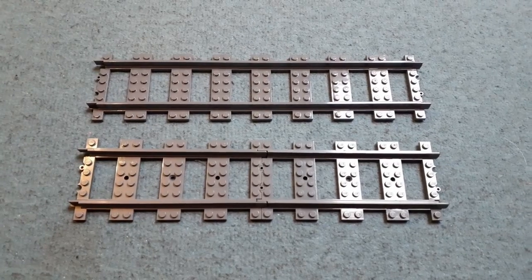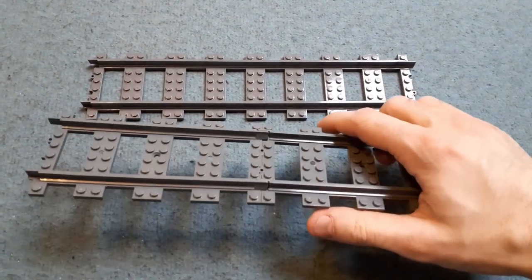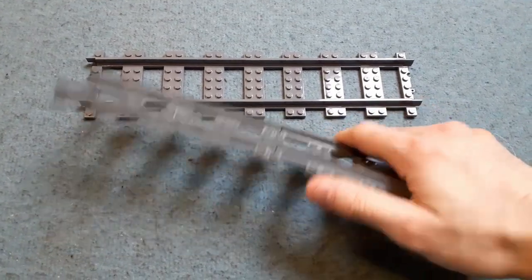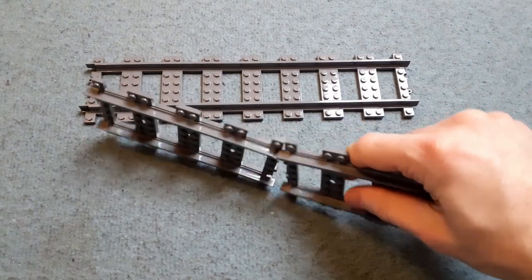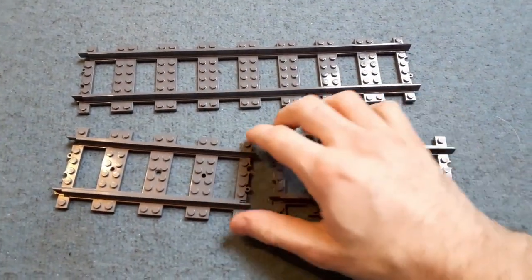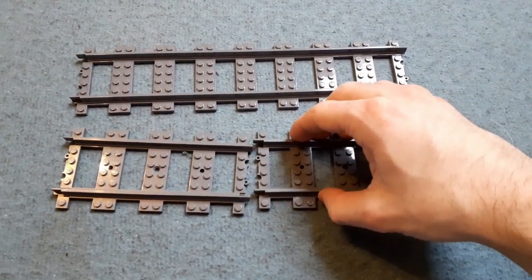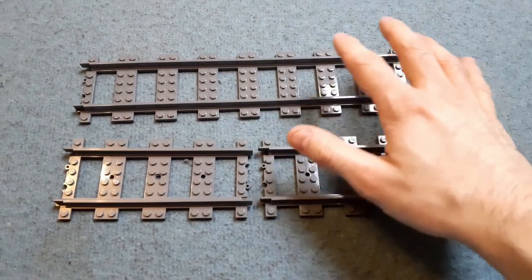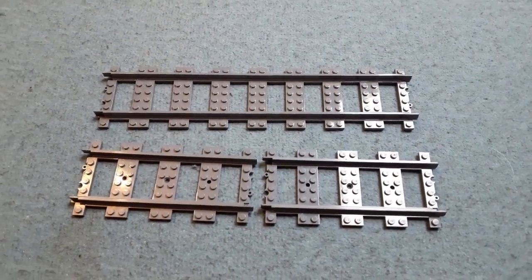Secondly, these are double straights and act as basically two in one. So whenever you're making longer straight track sections, there's no wobble between the two straight track pieces you would normally use — they won't come apart in the middle. It's actually quite clever because with the layout I'm making, there are going to be points on base plates where they overhang, and I want to make sure the track doesn't break. So using these new double straights will come in very handy.